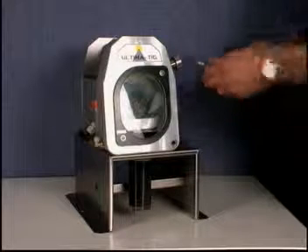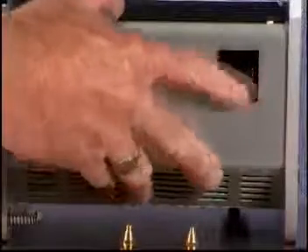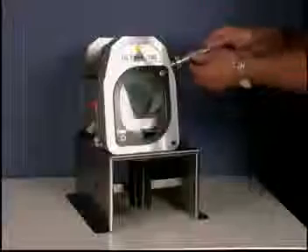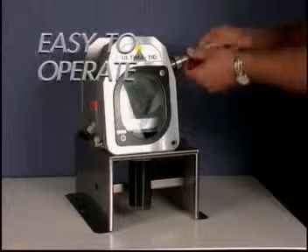The whole handle is then inserted into the guide at the side of the machine. The machine is switched on and by gently rotating the handle it grinds the tungsten.